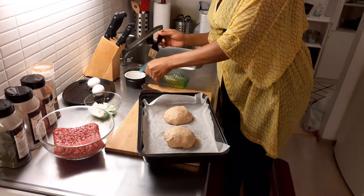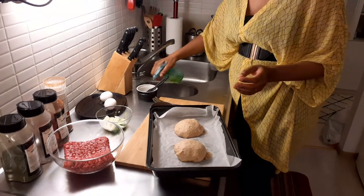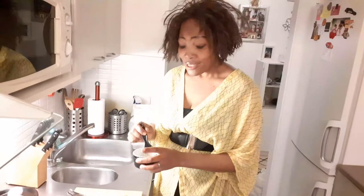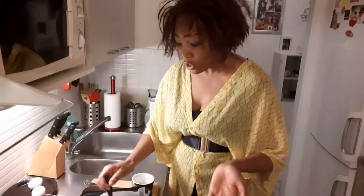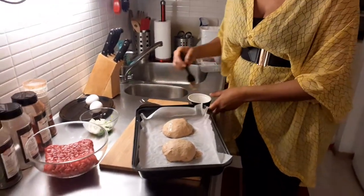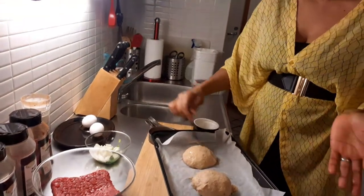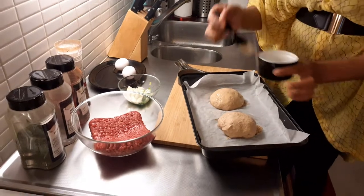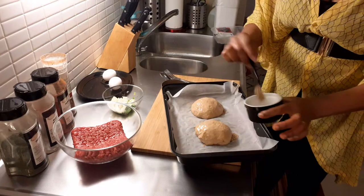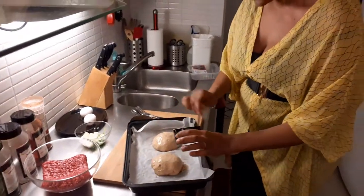If you don't have olive oil you can use any kind of oil you have at home. When we're doing home cooking we don't have to stress — you look around and use what you have. All my videos are about managing at home so you don't need to stress yourself. Now you can see I'm painting them with olive oil and I think they're okay.